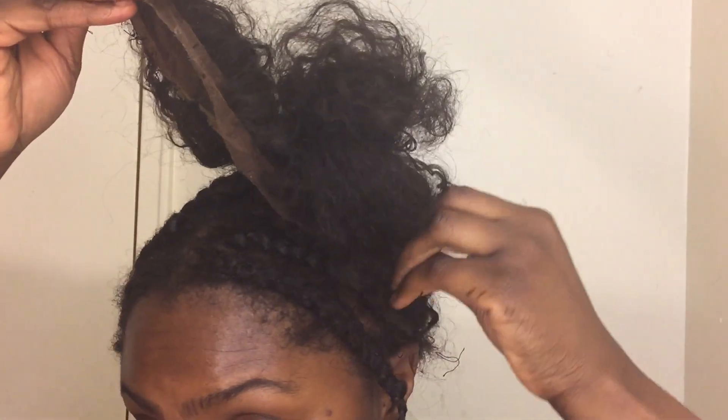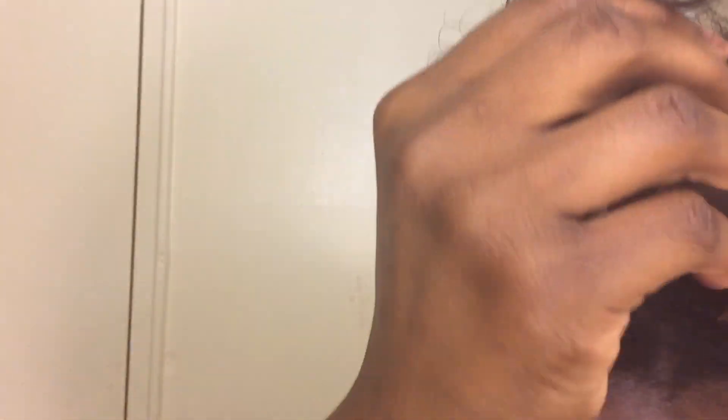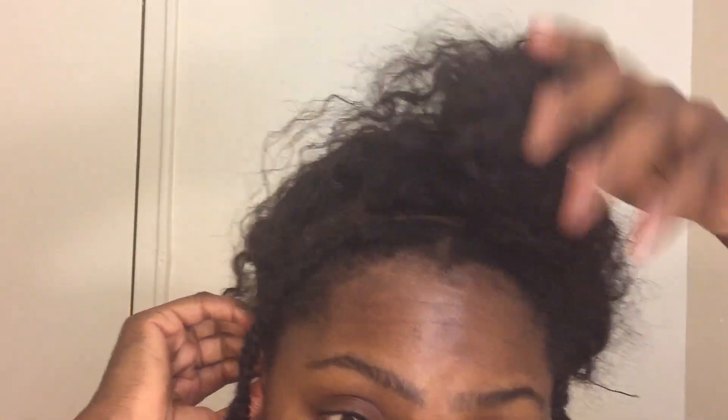Once you've completed sewing one side down, remove your bobby pins and repeat the same process on the other side. Pull your lace frontal down very tight to make sure it's nice and secure and laying pretty flat, then sew down the other tab side of the lace frontal. I'm not going to sew down the front or the back yet — just the tabs.